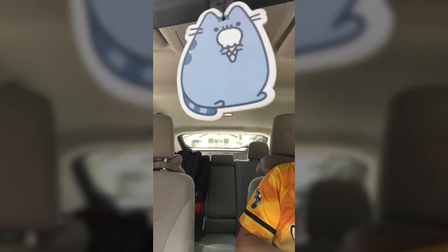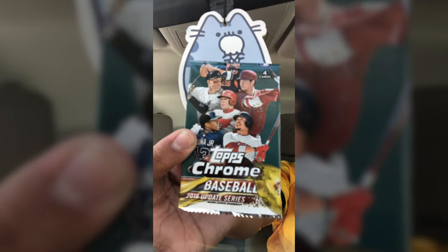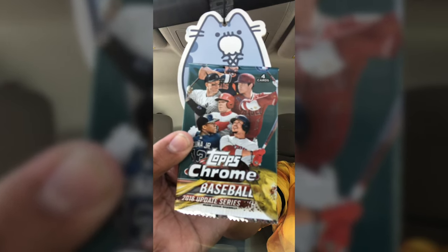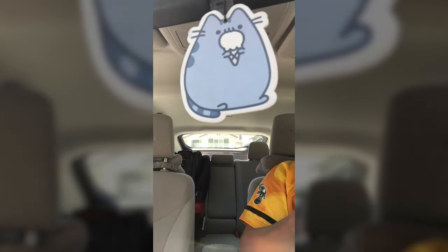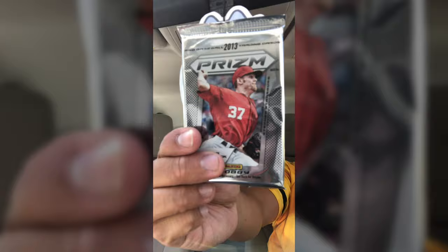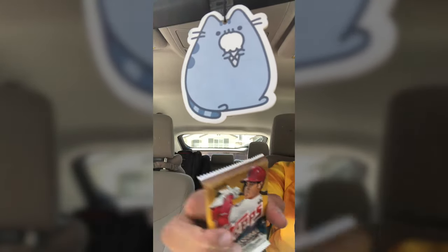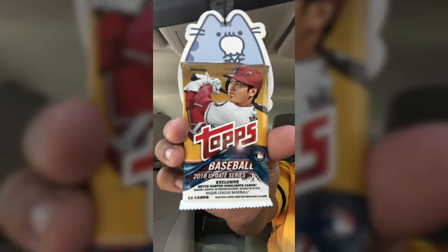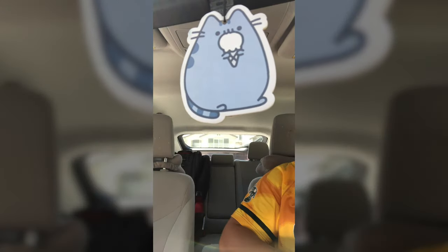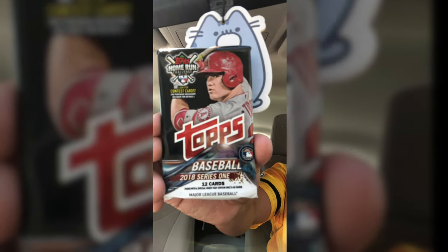Let's check out the packs. We have 2018 Chrome — that's really cool — Update Series, we have Prism, this is the hobby pack, it's 2013, 2018 Topps, and then another 2018 Topps. This one is Series One and then the other one was Update.